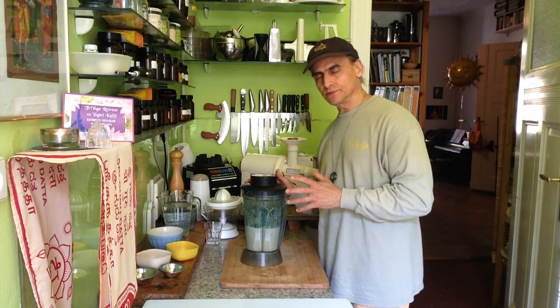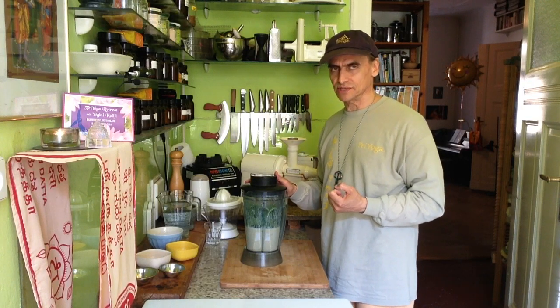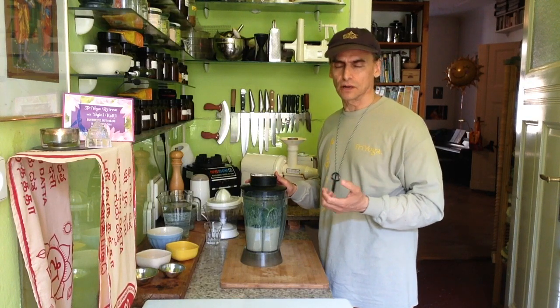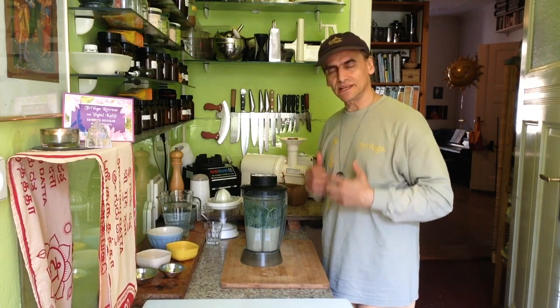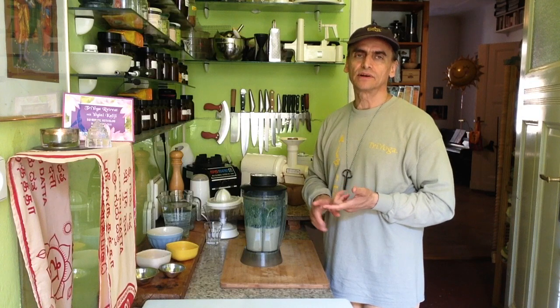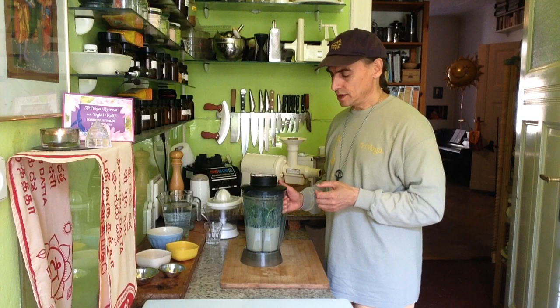By the way, green herbs — we know they are so healthy because of all the great nutrients inside and the fiber of the greens. They have what we need most: the chlorophyll, the fiber, and many nutrients in the greens, and enzymes and so on.